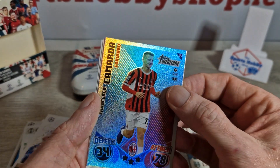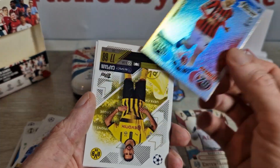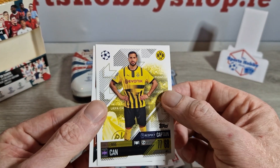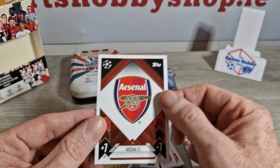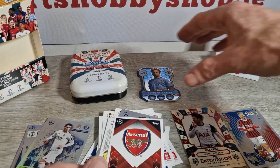We've got a heritage Camarda — very nice, big rookie of the year for Milan. And we finish it off with Captain Emery Chan and the Arsenal badge. That's a nice little tin. I like that heritage Camarda, the three limited editions are nice, but the big winner is the Kevin De Bruyne die-cut.